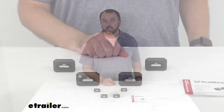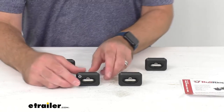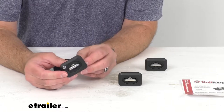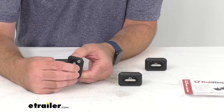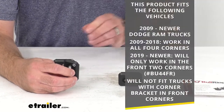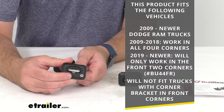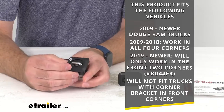Hi everybody, Andy here with thetrailer.com. Today we're going to take a look at these Bullring retractable tie-down anchors for the inner truck bed corner pockets. These heavy duty anchors are specially designed to fit the oval holes in the corner sidewalls of the beds of 2009 and newer Dodge Ram trucks, and they're going to give you tie-down points to secure your load. They work with S-hook and J-hook connections.